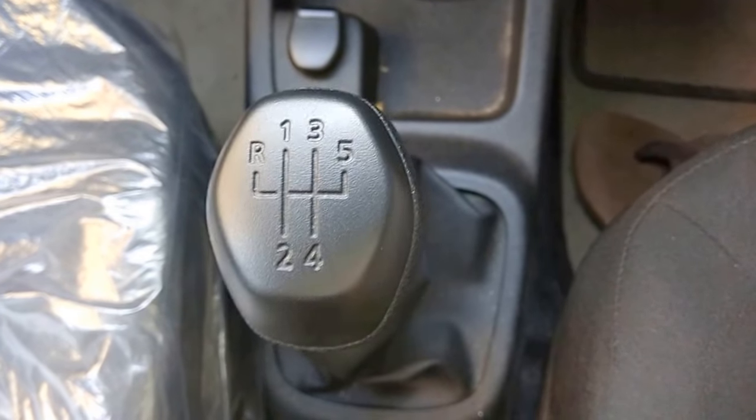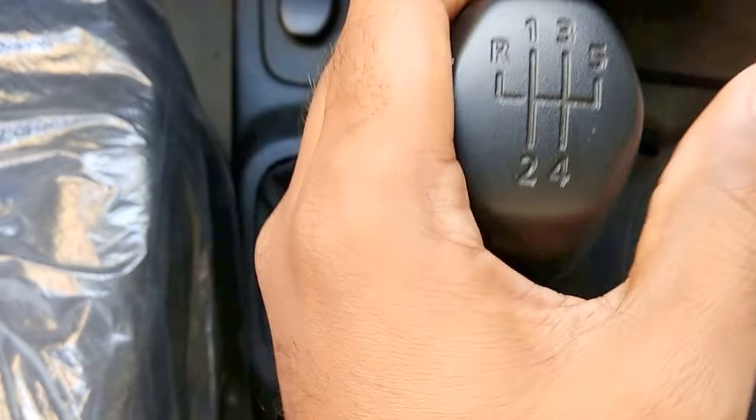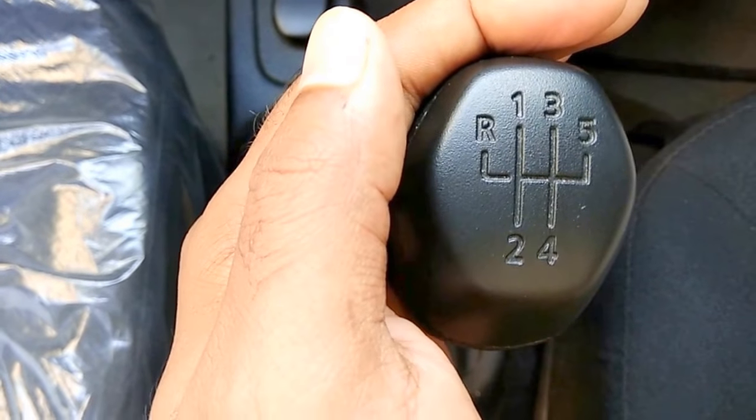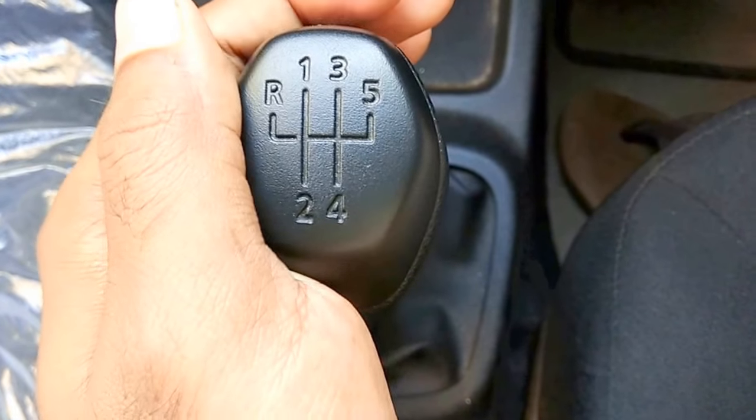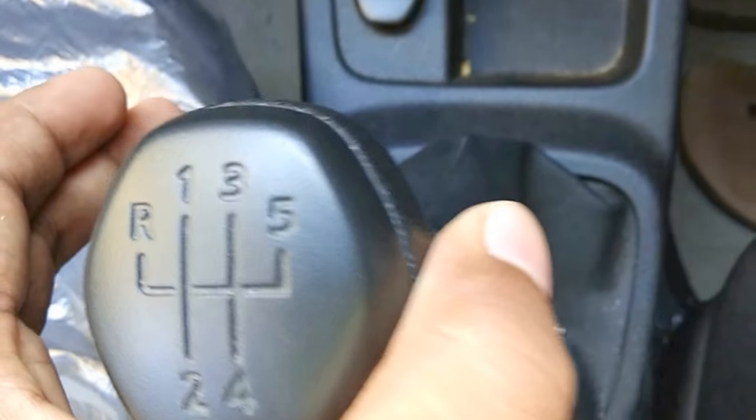In most normal gear systems you can find the gear here and just move it to this side and put it backward. But in this kind of gear you have to take it to the extreme, then lift the arm.